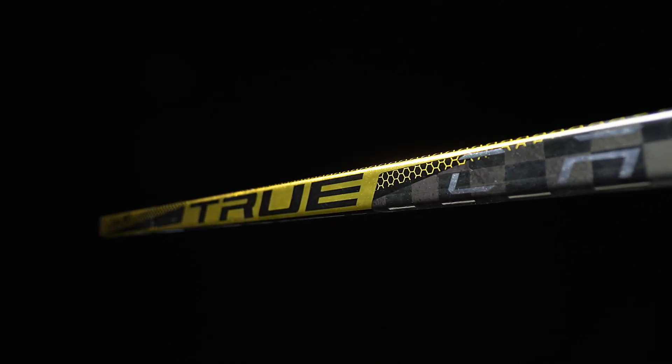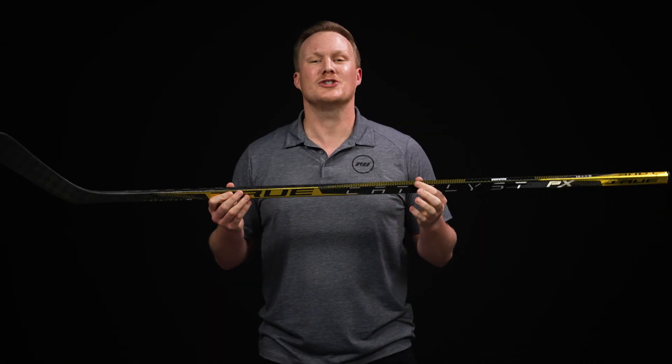Starting off with shaft dimensions, you get a very controlling feel with rounded corners and straight sidewalls — it has that traditional kind of shape to it. As far as materials go, only their highest-end carbon fiber.